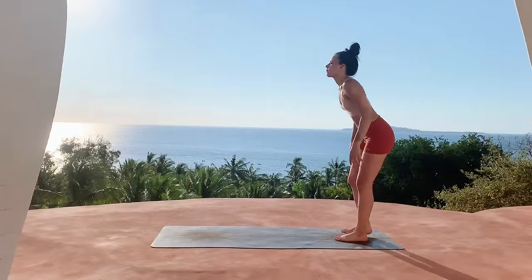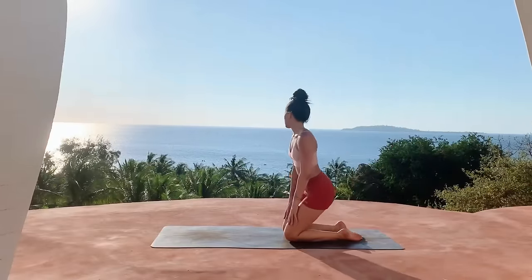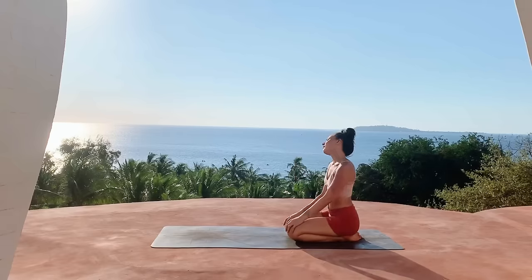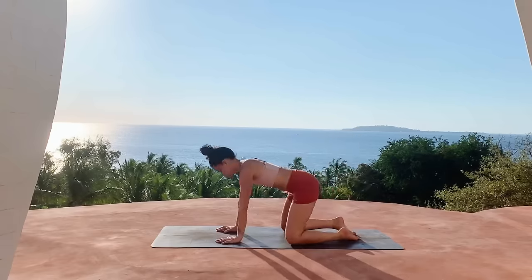Hi friends, welcome back. Today I'm going to be guiding you through a simple everyday yoga flow. This is great to do in the morning right when you wake up, but also just whenever you feel like you need a quick pick-me-up practice during the day.